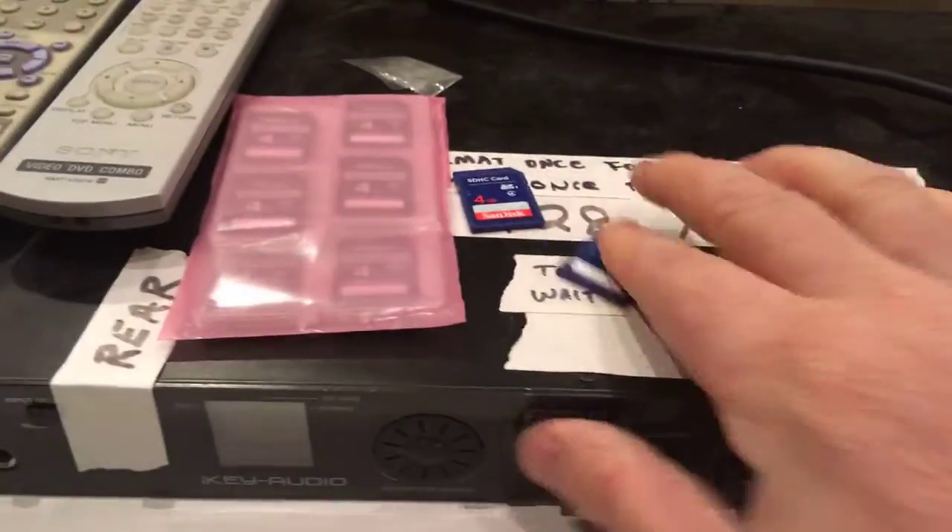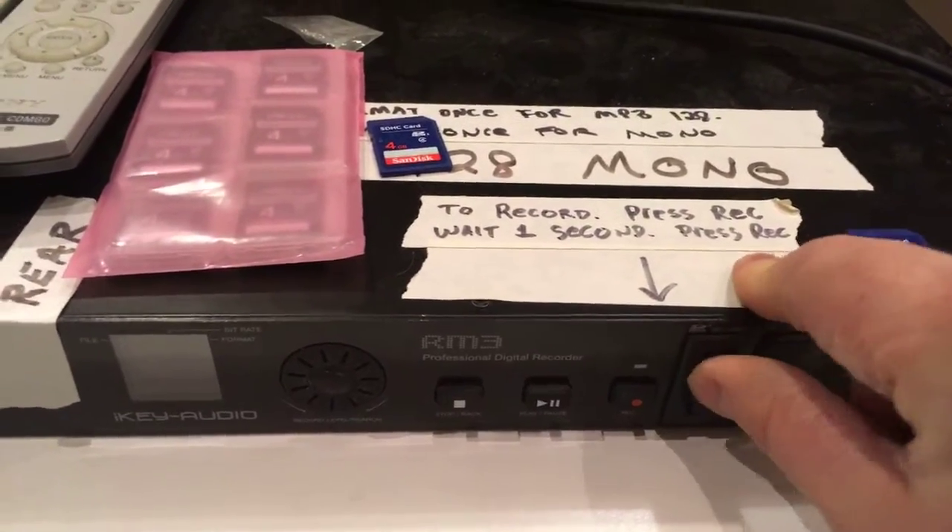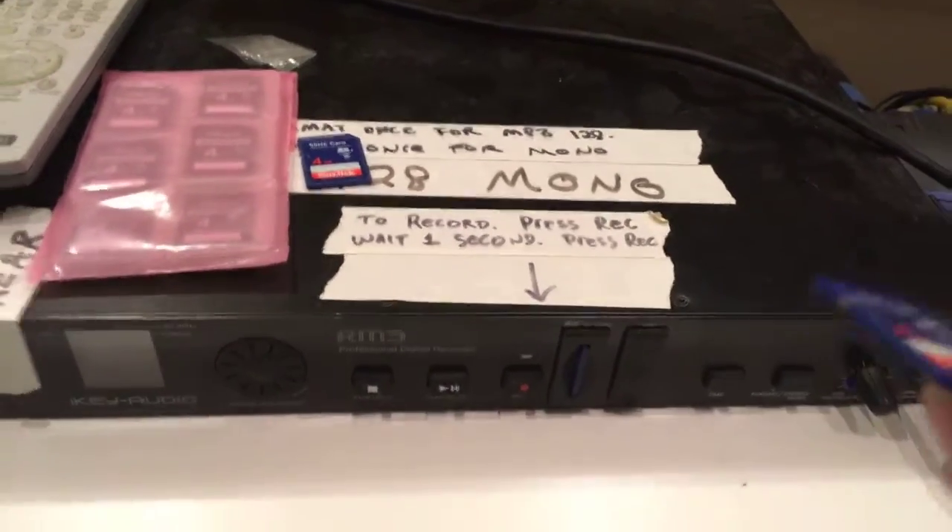I'm just going to set it there for a second and then put another one in so it's ready for the next person. And then take this to your computer.